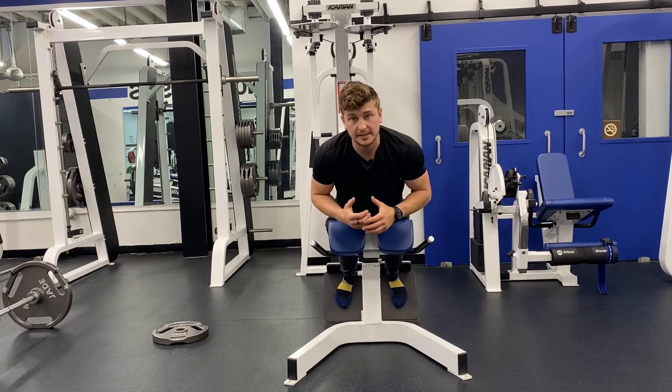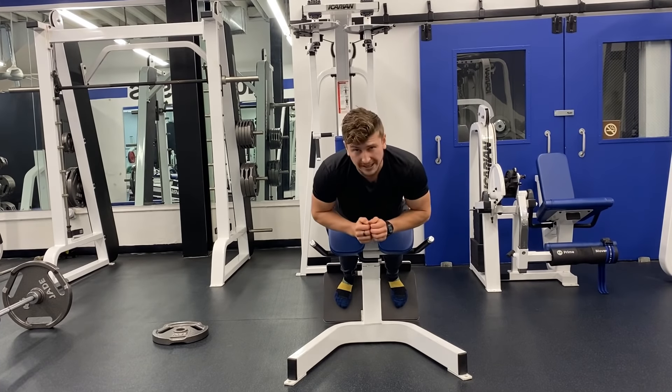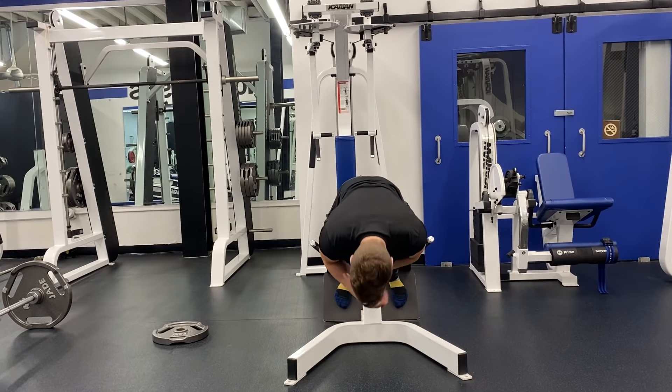From the front perspective, I like to have my feet at hip distance apart or slightly wider with my toes turned out just a wee bit — so like this.